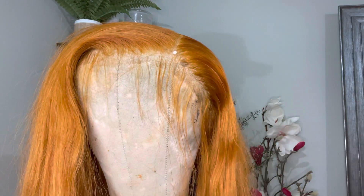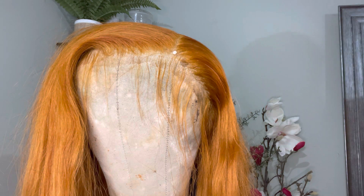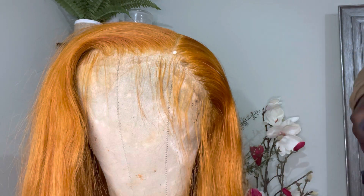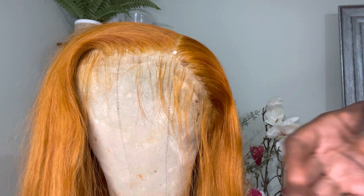I'm going to use these two products on this wig. This is the ginger wig that I custom colored. If you follow me on YouTube, you can see the entire process from start to finish — I did go in and revamp this entire wig for my client.